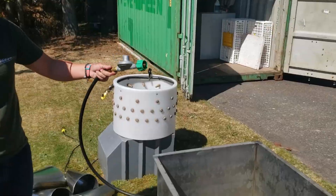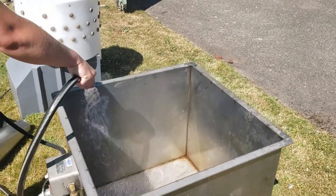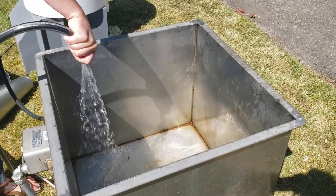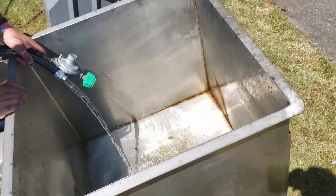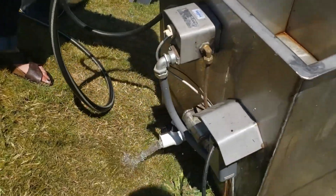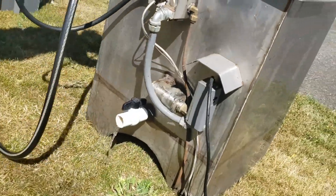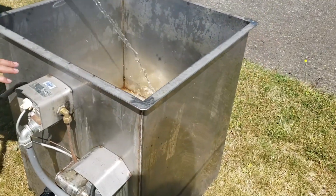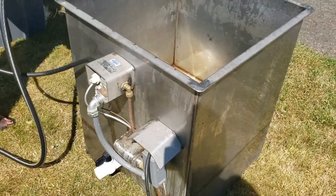This is the scalder. You're going to want to rinse it out, make sure there's no blood, make sure the propane connection is not in the scalder while you're cleaning it out, and don't spray down any of the outside controls or underneath it where the heating element is. Make sure the outside is also clean.